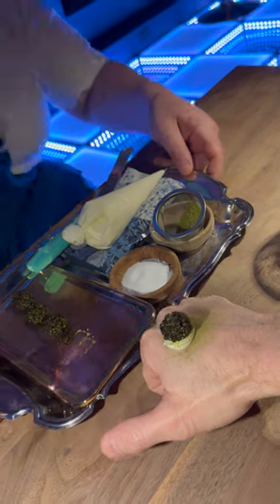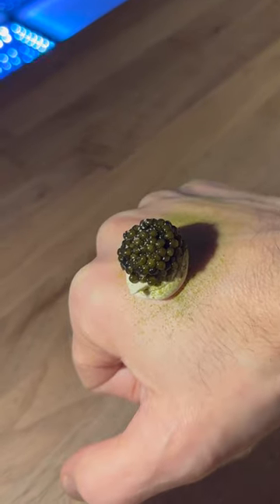Cheers, Joel. Welcome to the settings. Nicely done, look at that. I can eat my hand.